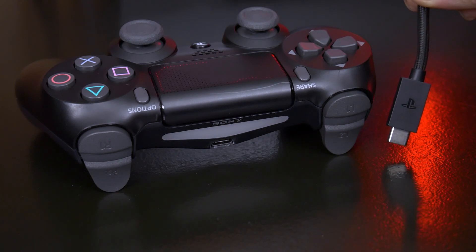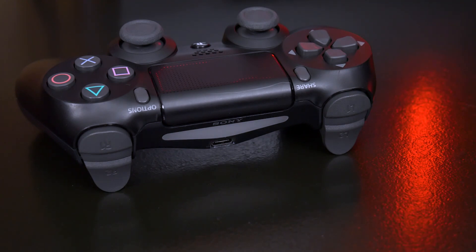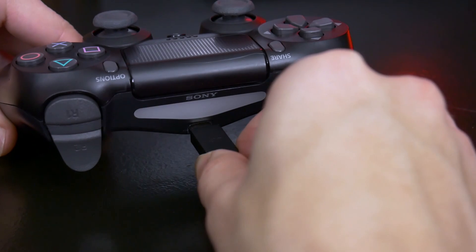However, if you had a faulty micro USB port on your DualShock 4, you could, if you wanted to, switch over to USB-C.